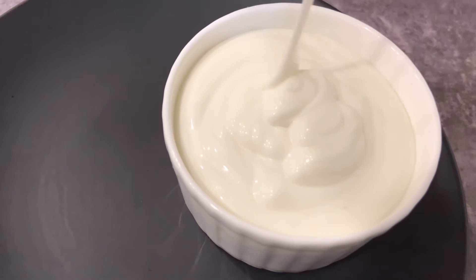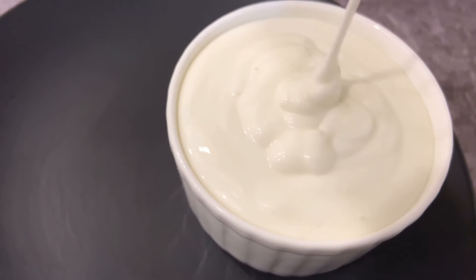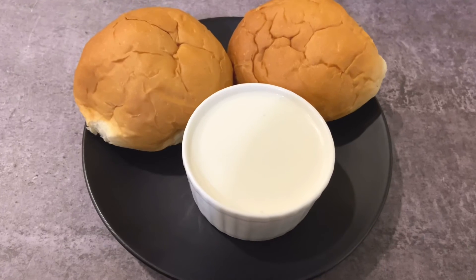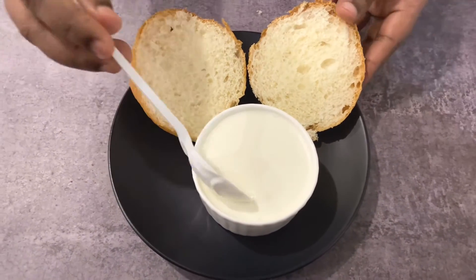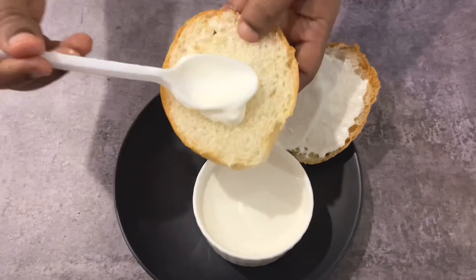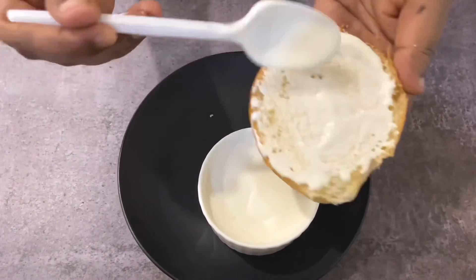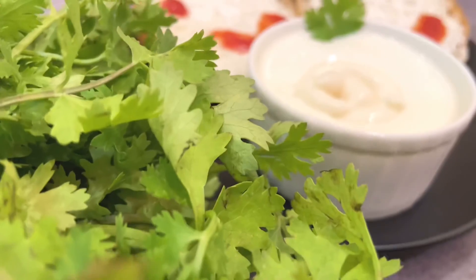See how nice this mayonnaise looks! There are many versions — with egg you can add mustard and oil — but this is the plain kind I've prepared here. I'll be preparing more flavored versions of mayonnaise in further videos, so stay tuned. This is very yum — you can just have it like this without any burger patties. Really, everybody will love it!